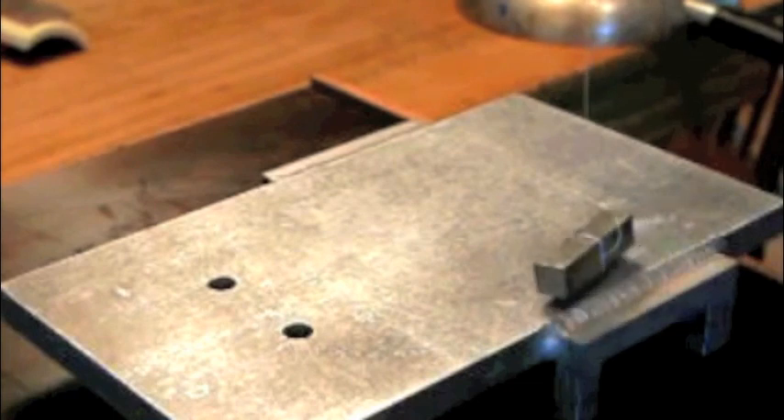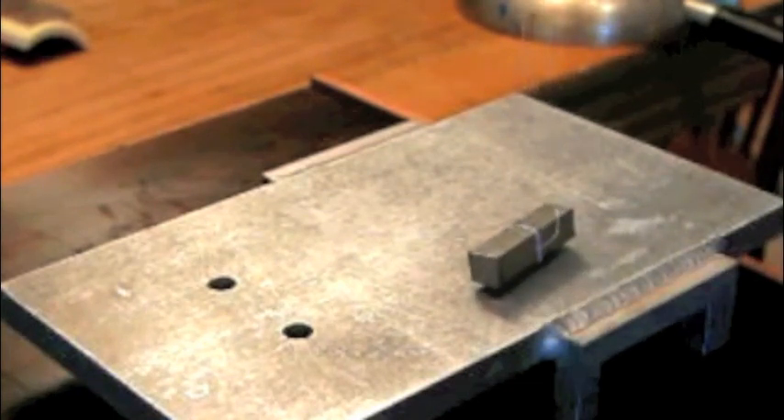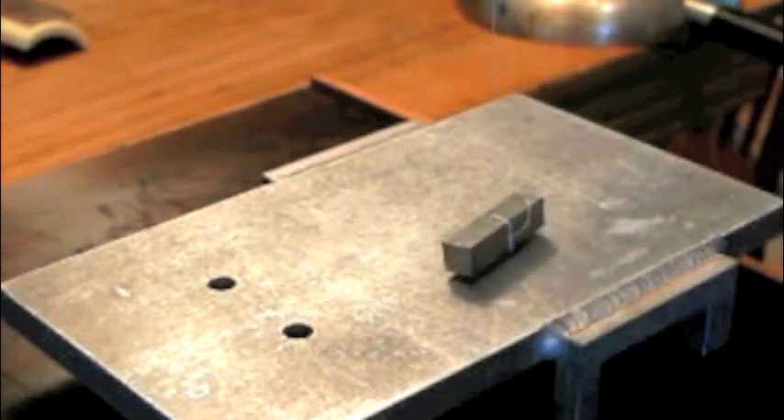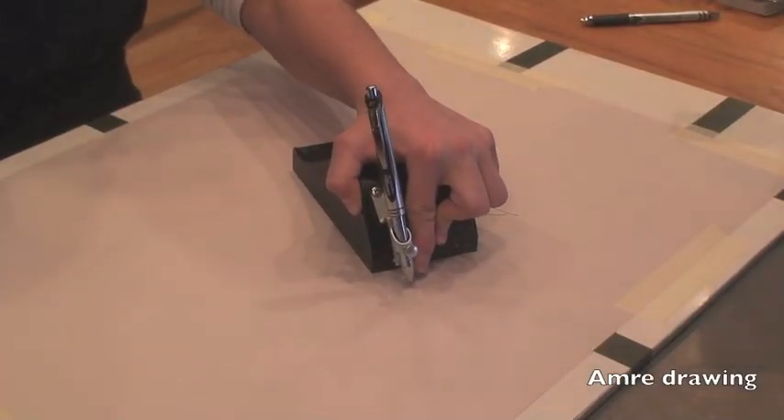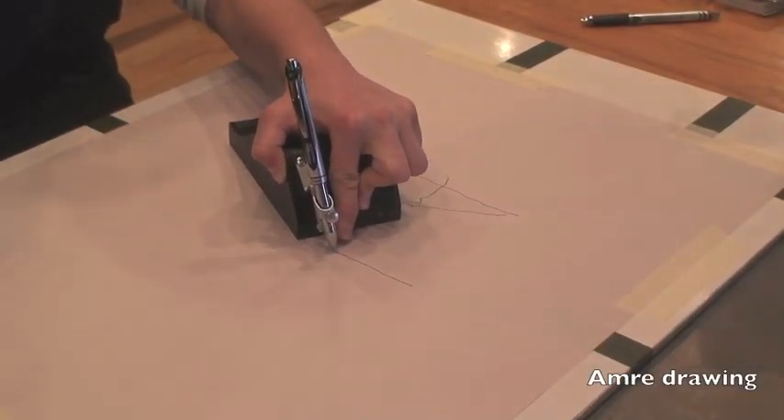This principle can be demonstrated very nicely with a magnet acting as a pendulum. When the magnet is swung over a non-conductive surface, it swings freely. However, when a sheet of conductive metal is placed underneath the magnet, the speed of the pendulum is noticeably slowed. The nice thing about this effect is that slow movements are not damped, but quick ones are.